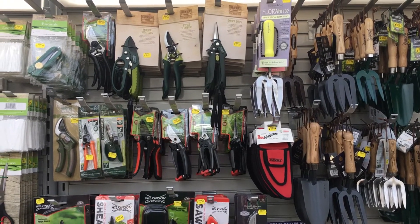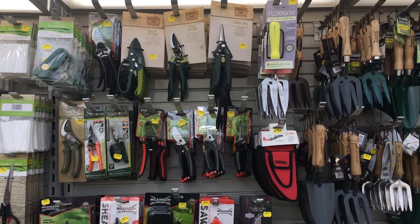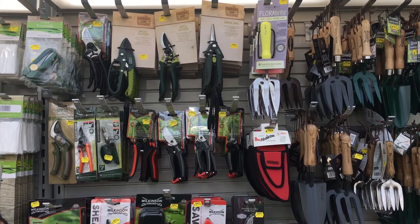So this is the tool section — a really nice collection of everything you could need for all the different jobs in your garden.